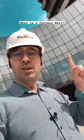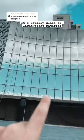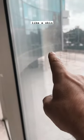What is a curtain wall? I can show you here. This is a curtain wall here. It's usually glass or lightweight material that just hangs on the outside of a building like a skin.